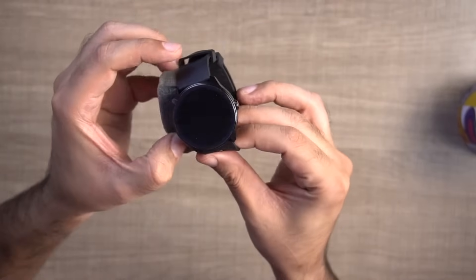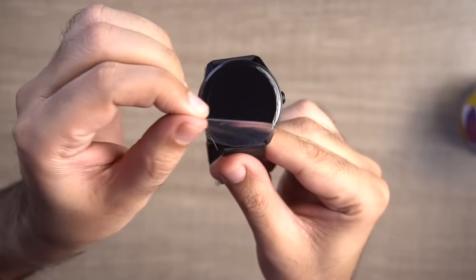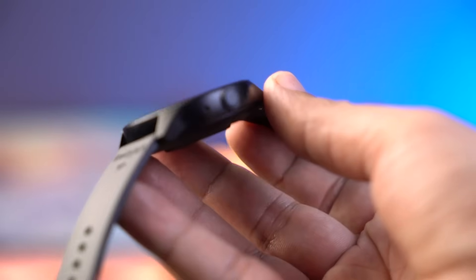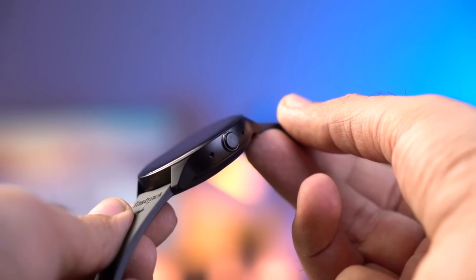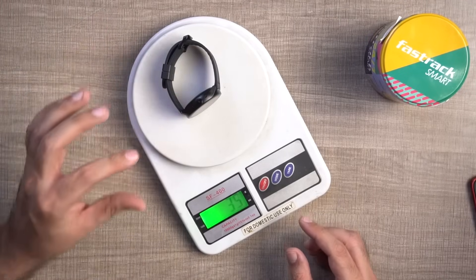Now we have the FastTrack Revolt FR1 Pro smartwatch. You can see the watch with its protective film still on the screen, and it has a circular display. This watch is quite simplistic and lightweight, with a matte-type finishing. The build quality is polycarbonate, but the material and finishing feel quite premium. It's a lightweight smartwatch — the total weight of this watch is just 39 grams. So if you like a lightweight smartwatch, this is an excellent option.